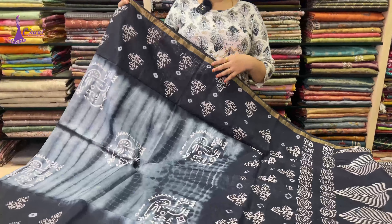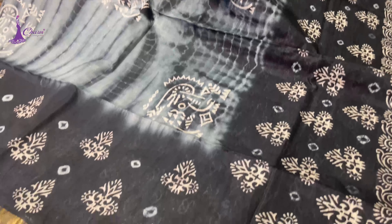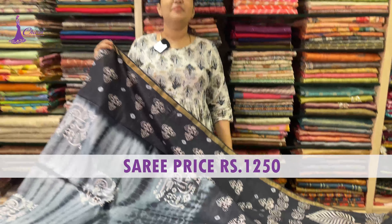Next: ash to black color. The black color — this is a black blue color. This is the blouse. Saree price ₹1,250.